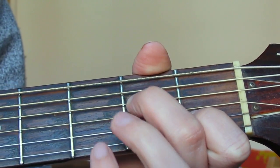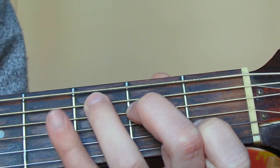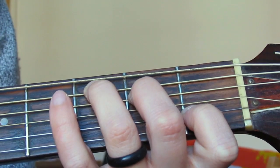Our ring finger is going to play the fifth string up from the bottom — the A string — on the third fret. So we end up with this shape, and we play five strings, strumming from the A string down.